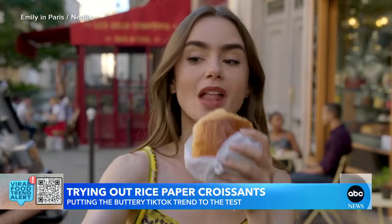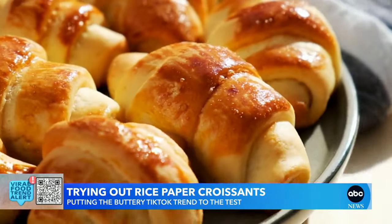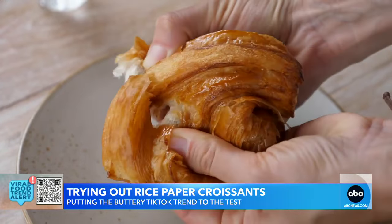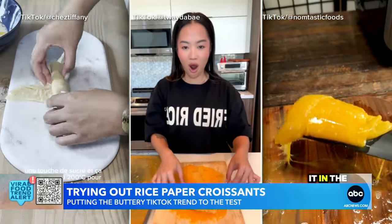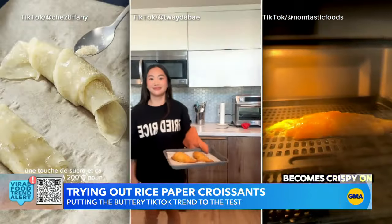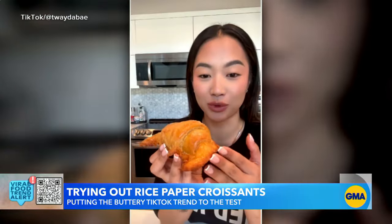Take it from Emily in Paris — croissants are the ultimate pastry: warm, flaky, and oh so buttery. But a new TikTok trend has curious cooks layering up in their own kitchens with an unexpected ingredient. Would you believe me if I said this croissant was made from rice paper?